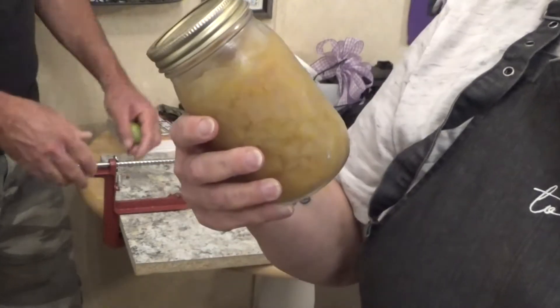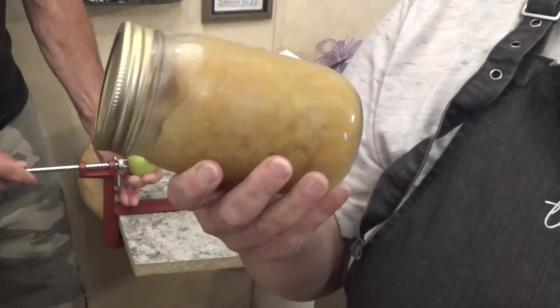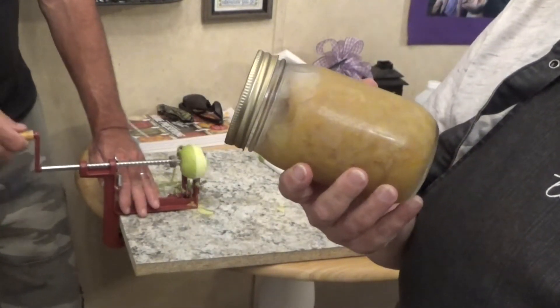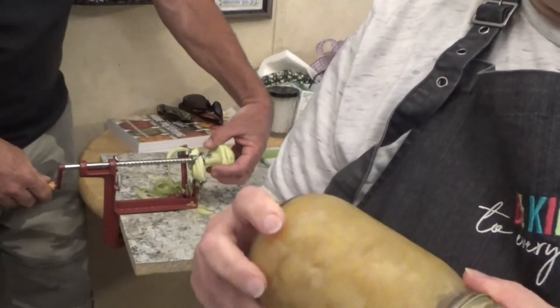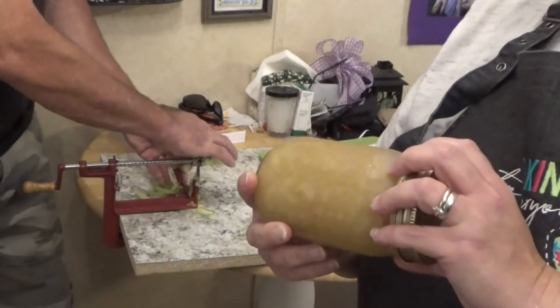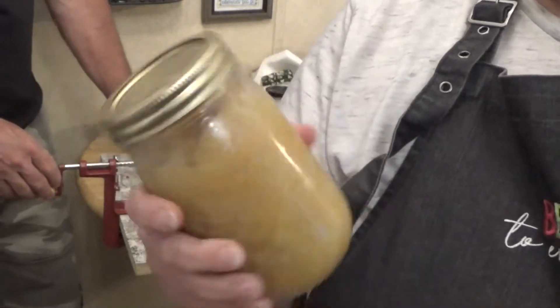We water bath canned these because they're high acidic. The low acidic ones have to be pressure canned. We actually added an acid to them, along with the acid that they naturally have in them. So yeah, we water bath canned these.